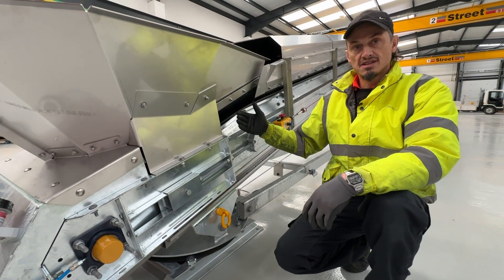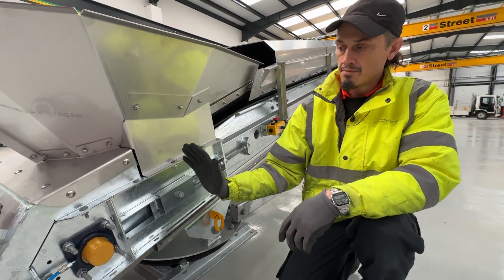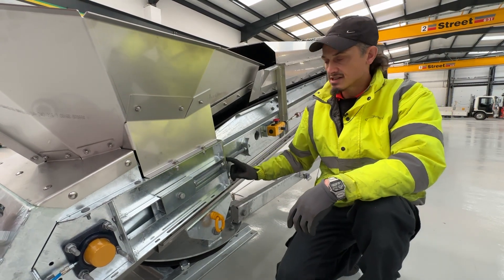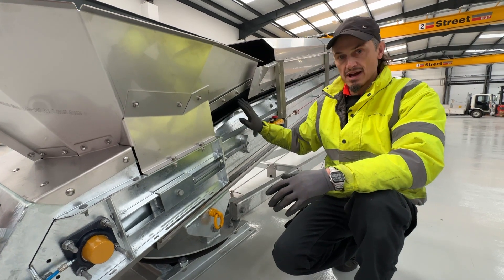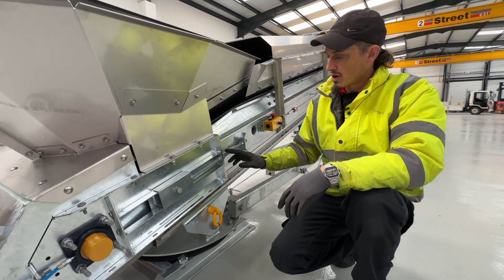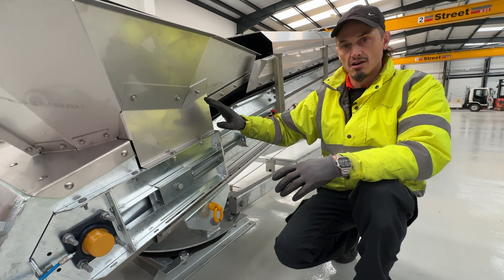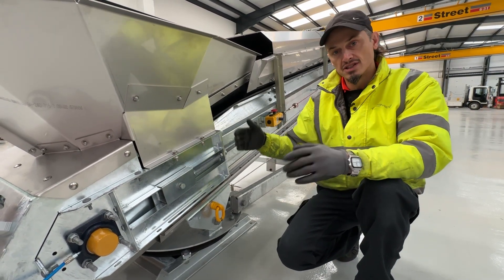If the belt is moving over to this side, tighten up this nut, which will pull the drum back and move the belt over to that side. Do it in very small increments — only two or three threads at a time — then run the belt and watch to see where it's moving and if it's moving into the right position. You don't want to wind it back a great distance because the belt will just shoot off to one side and jam up, so very small increments on both sides until the belt is tracked correctly.